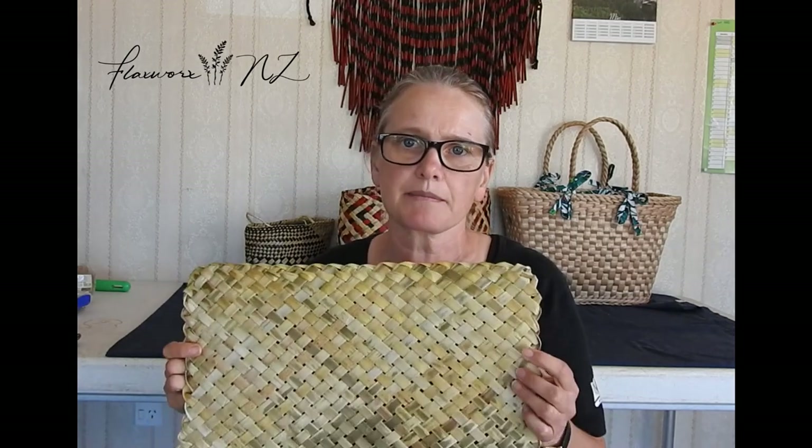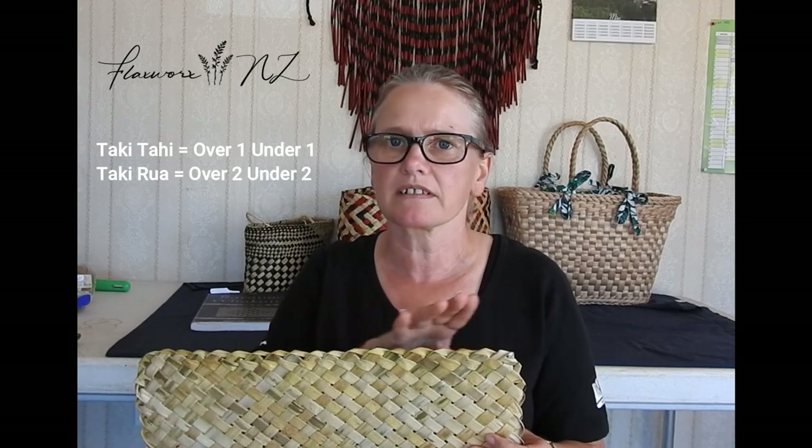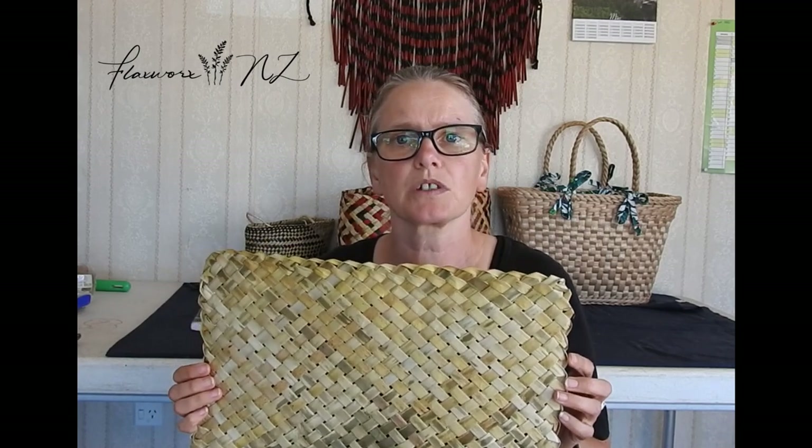Today is just a simple tiny little placemat — takitahi all the way. It's slightly different for takirua. It's pretty straightforward; it's just a simple lock off on both sides. I use my shorter fennu for these little ones, and sometimes I put colour in or make it a bit bigger. In general, this is 40 fennu in total, so 20 each way — it's a decent size. If you want them bigger, you increase the numbers or the width of your fennu.